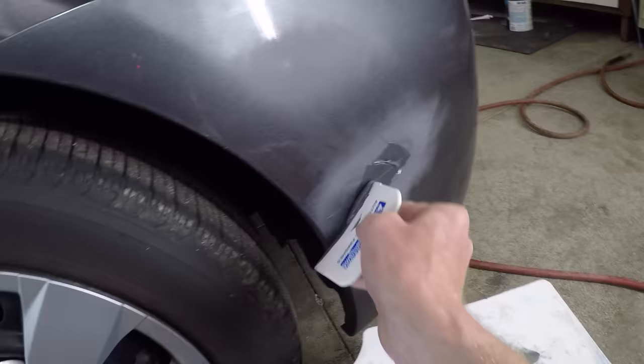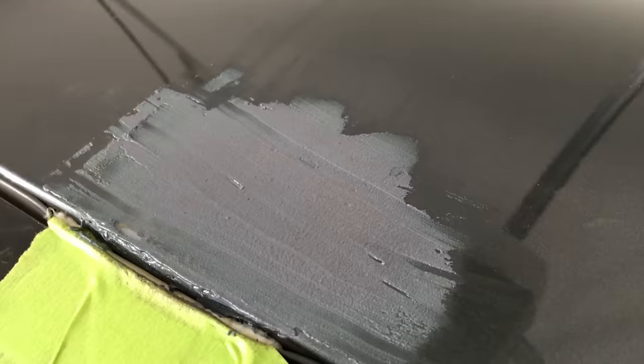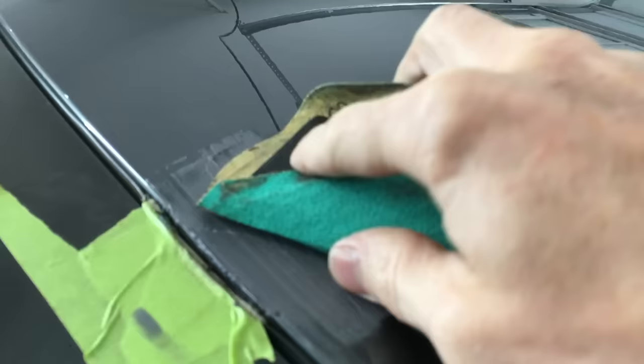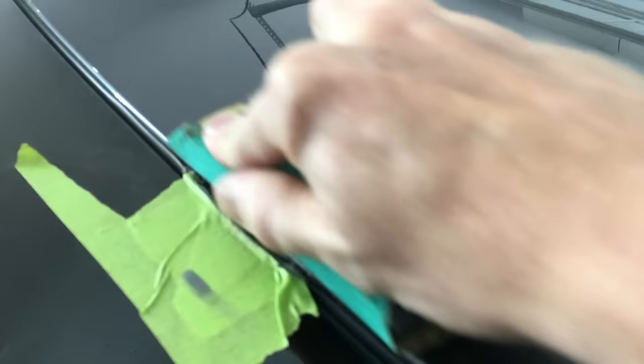I forgot to record this step, so here's filler being applied with a spreader to the bumper repair I did in a previous video. Allow the filler time to cure according to the instructions. I have my 80-grit paper and sanding block again, and I'm just going over the body filler to knock down the really high points. This doesn't take much sanding. Notice I'm working farther and farther outside of the original repair area — that's alright because it will all blend together once it's done.